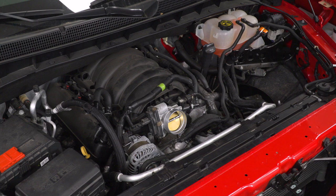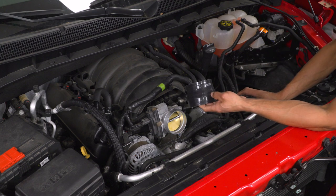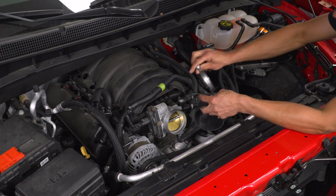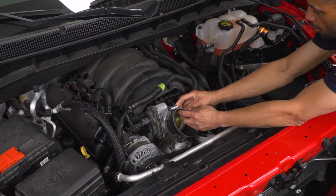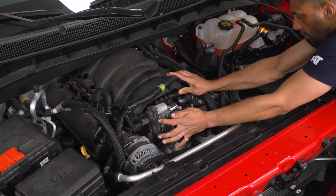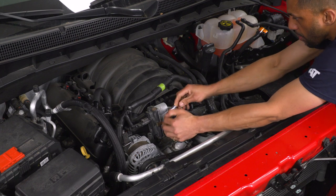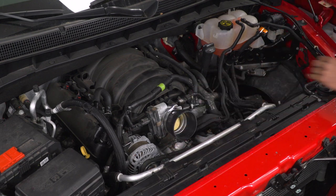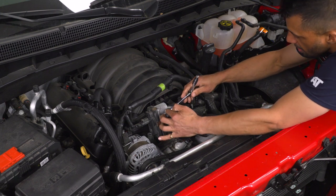With preassembly finished, we're moving on to installing components inside the truck. At the throttle body, the small end of the reducer hose goes onto the throttle body. Grab the appropriate size clamp, slide the clamp over the hose and then the hose over the throttle body, make sure it's seated all the way down, adjust the clamp so it's squared on the hose, and tighten it down with an 8-millimeter socket and ratchet.